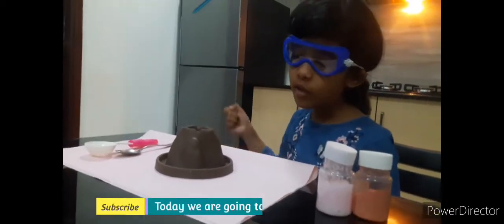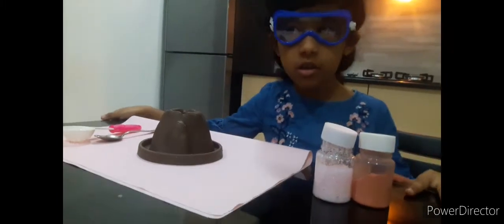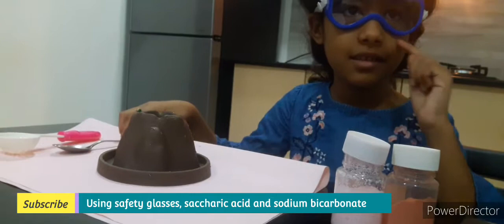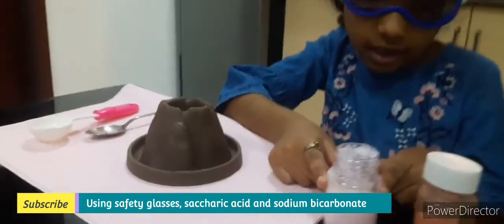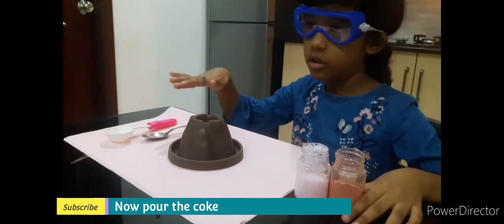Hello everybody! Today we are going to make a potion. We are going to use the safety goggles. And this is the sacred cassette. We need a quarter cup.